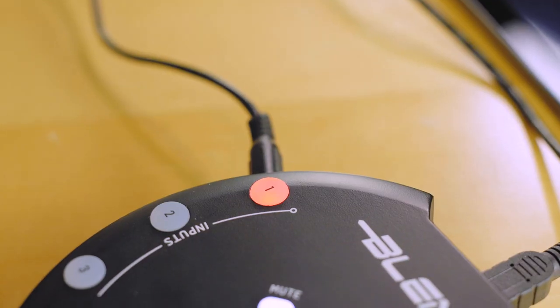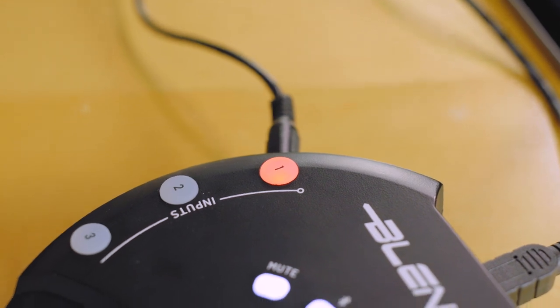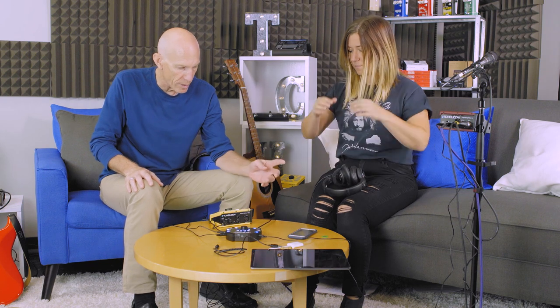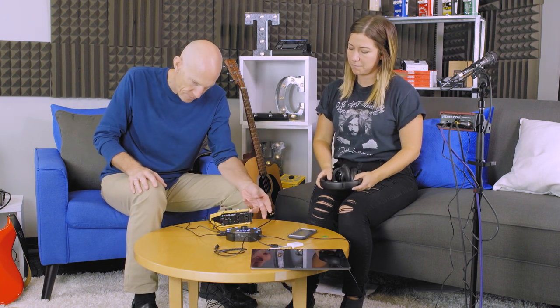And when you're playing, if one of the input LEDs ever lights red, that means you've just got to lower the output from your device because it's kind of distorting. You'll also notice that after you press the blue button to adjust your input level, it eventually will turn off and revert back to your headphone level, because we want to make sure you've got instant access to your headphone level in case it gets a bit loud.